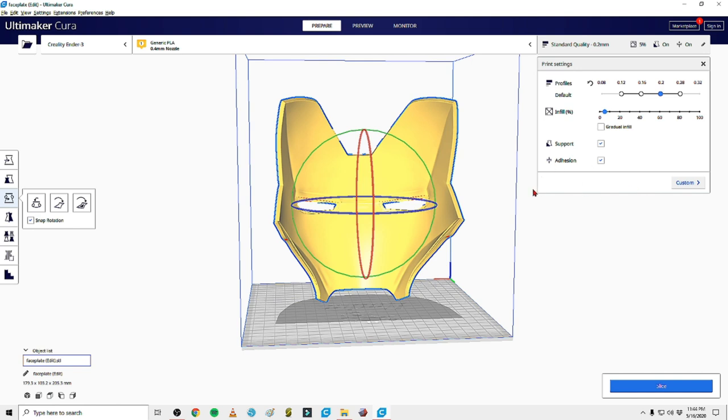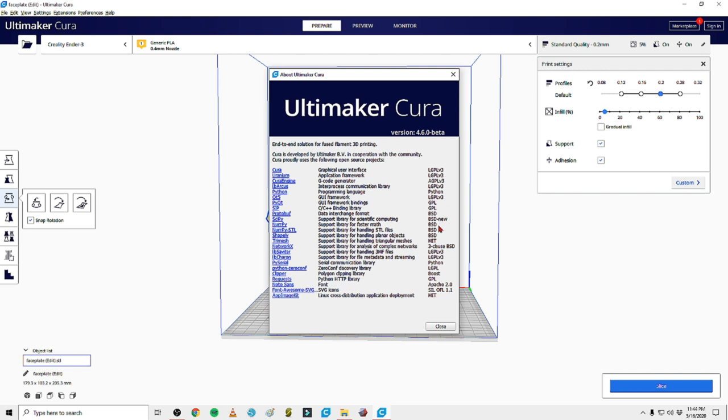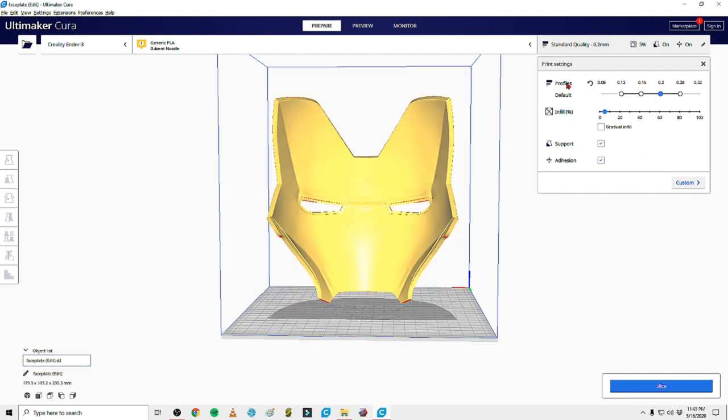If you're familiar with Cura, you can see this is the newest version - 4.6.0 beta, and 4.6.1 is currently out with a couple bug fixes. You have your layer height, which determines your quality. A bigger layer height means bigger layer lines and you might lose a little quality. Smaller layer lines are less visible but increase print time. A layer height of 0.28 is going to be about half the time of 1.2 - simple math.